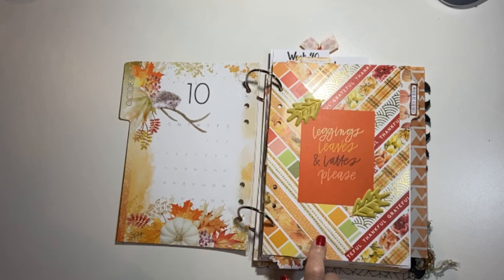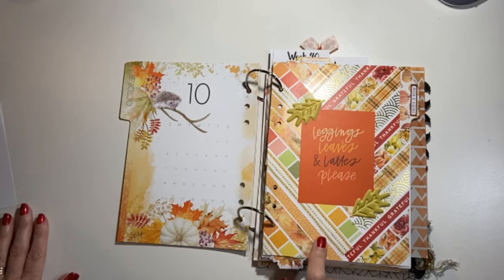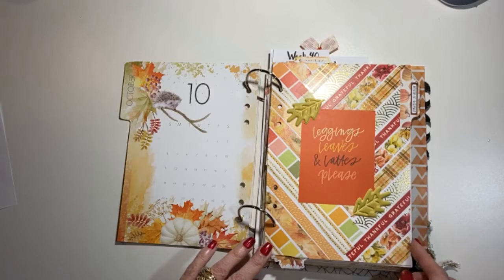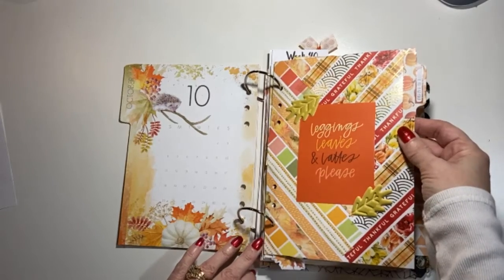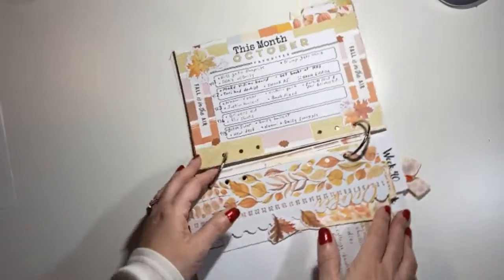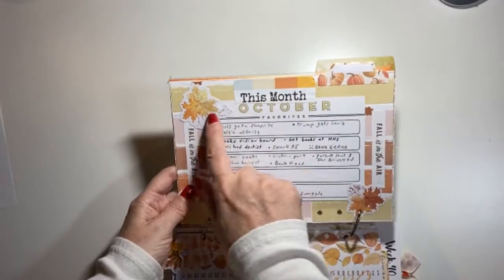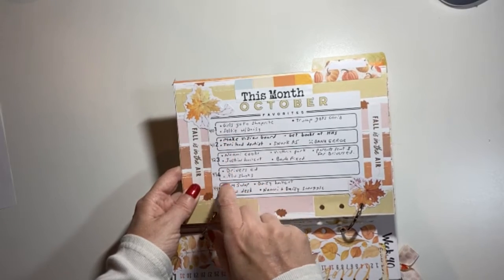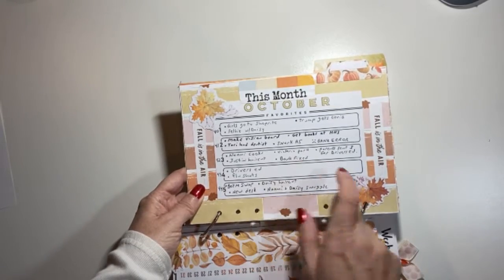I got the washi idea from Julie DL Mooney — she has a YouTube channel so I'll put the link below. I used my own washi tape to make the background. I made another divider that says 'Month at a Glance.' Then I did a page that says 'This Month in October.' I used a four-by-six card and filled it in each week — week one through week five — putting the best things I liked that month in each box. That worked out really well.